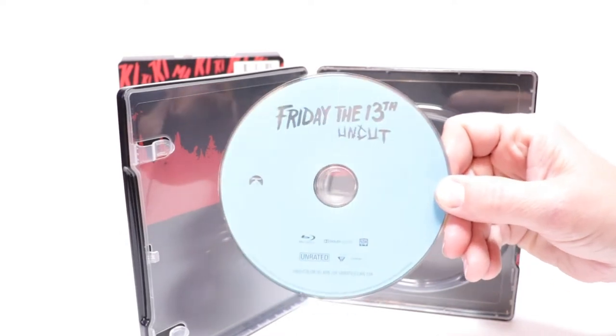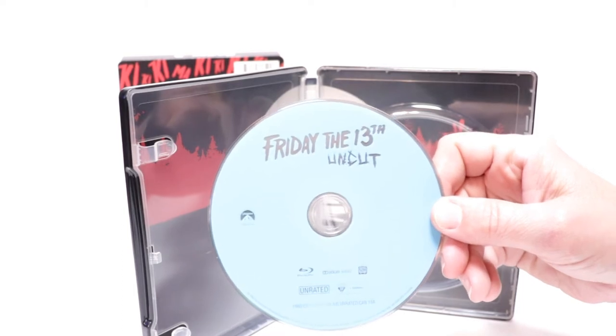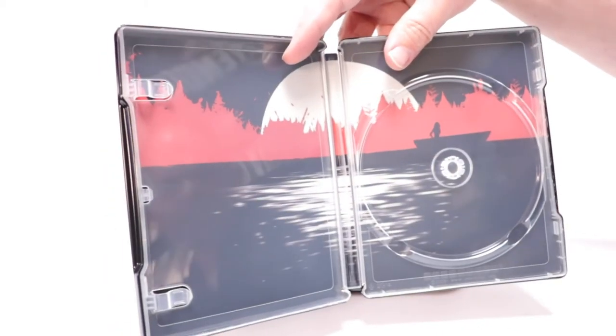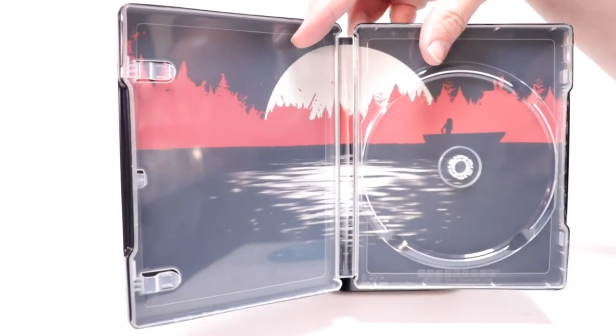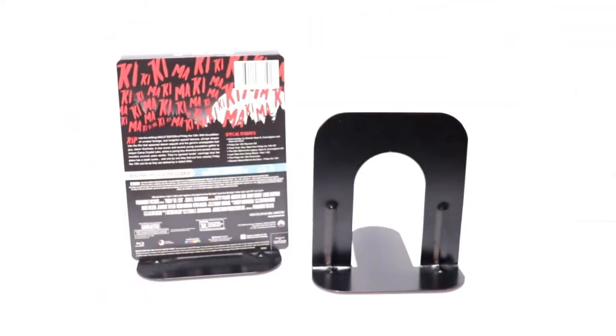I'm not sure if it's any different. If you know if there's any difference to this disc versus the previously released disc, please leave me a comment below and let me know. Here's the artwork on the inside, which is okay — it's nothing really special. I would have rather seen an actual scene from the movie on the inside, but overall it's a really nice looking steelbook.